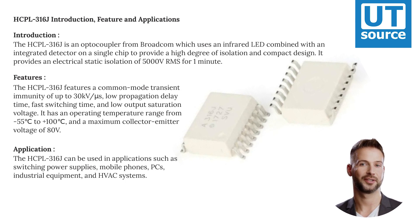With a maximum collector-emitter voltage of 80 V, the HCPL-316J can be used in applications such as switching power supplies, mobile phones, PCs, industrial equipment, and HVAC systems.